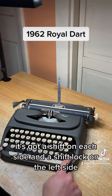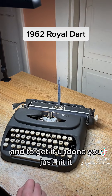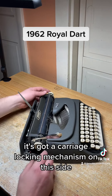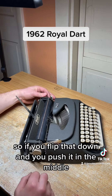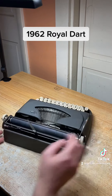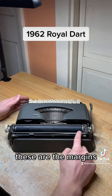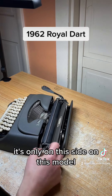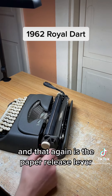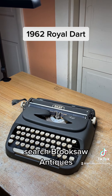It's got a shift on each side and a shift lock on the left side — to undo it you just hit it. It's got a carriage locking mechanism on this side: flip that down and push it in the middle to lock it in the middle, then flip it up to release. The paper tray flips down on each side. These are the margins, this is the carriage release — only on this side on this model — and that again is the paper release lever. Now available on eBay or Etsy, search Brook Saw Antiques.